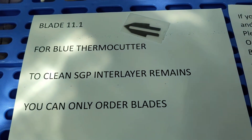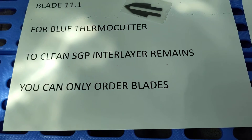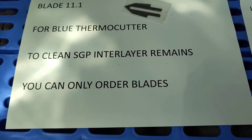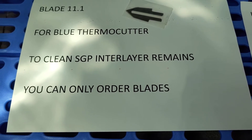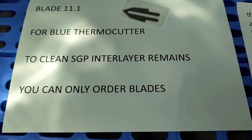Blast 11.1. From Bloom Thermal Cutter, to clean SGP and layer remains, you can only order blades. The blades are sold separately from Bloom Thermal Cutter.